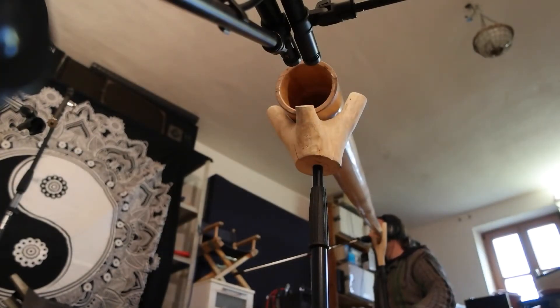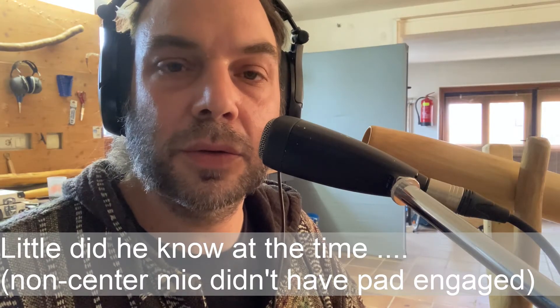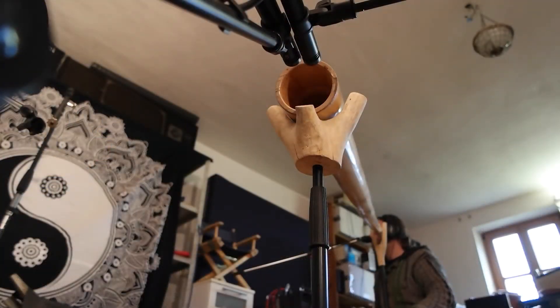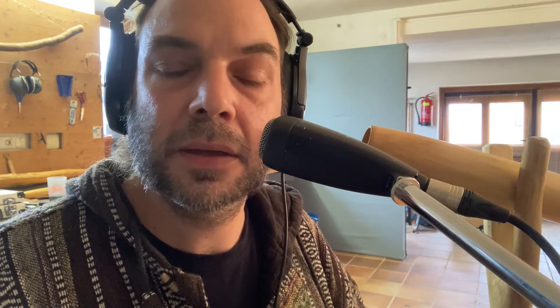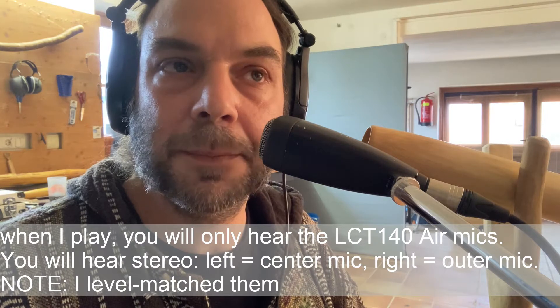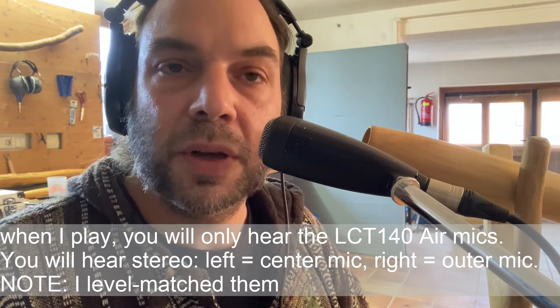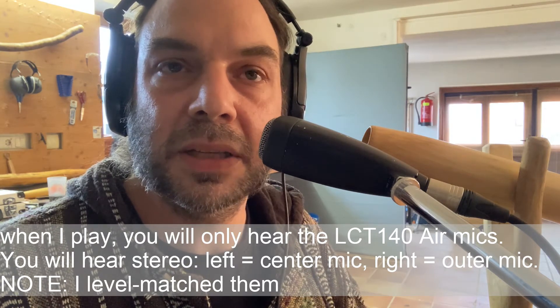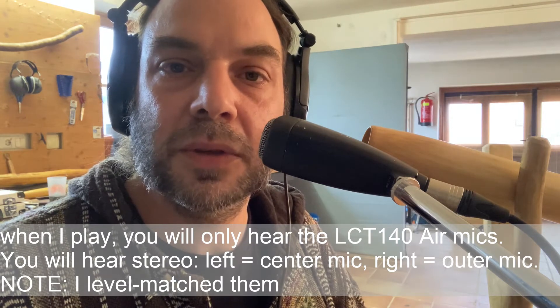So what I did here is I stuck two Lewitt LCT 140 Air in front of the didgeridoo, engaged the pad on both, and no other filters or air mode or anything. I tried my best to put them as close as possible without touching, and they're five centimeters in front of the plane of the bellend. I'm going to play a little bit and then move one of the mics. One of them is sitting right in the center, and the other one is a little bit left of it from my point of view here now.